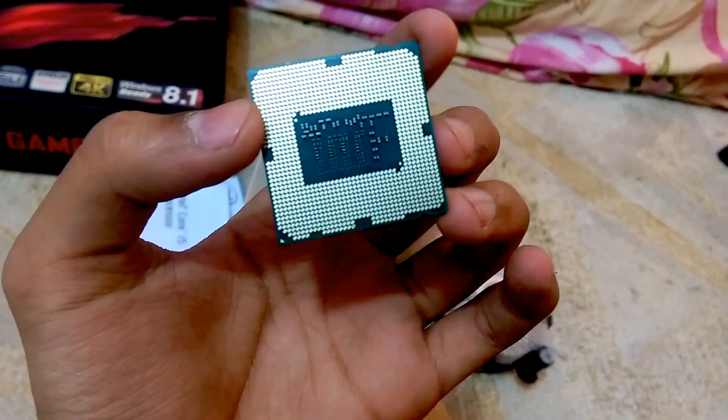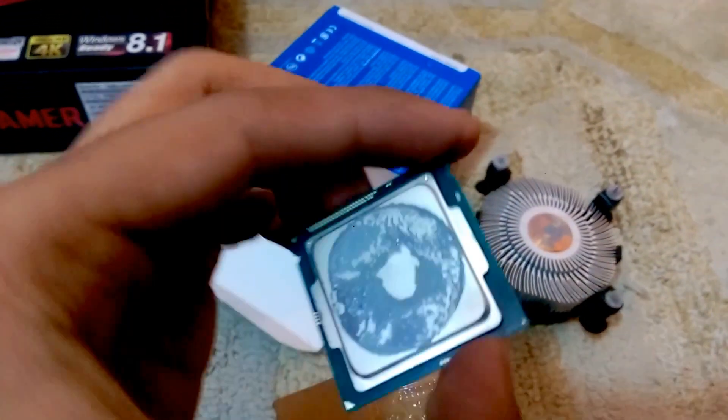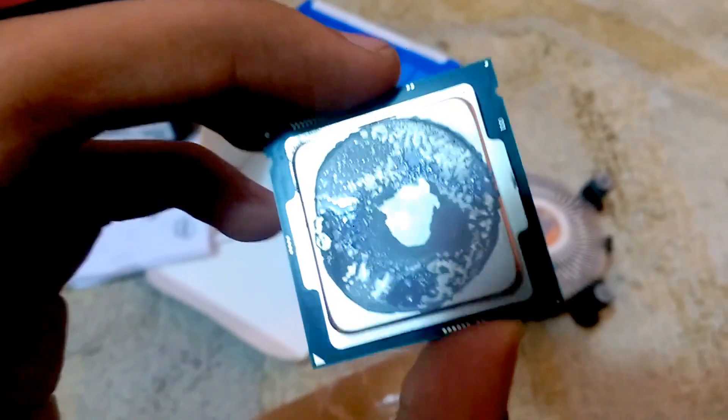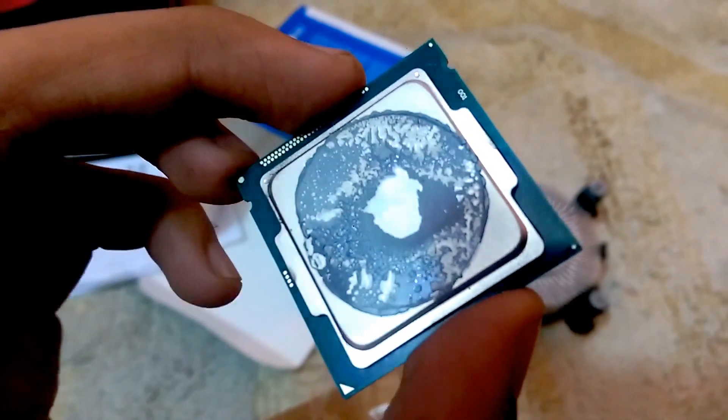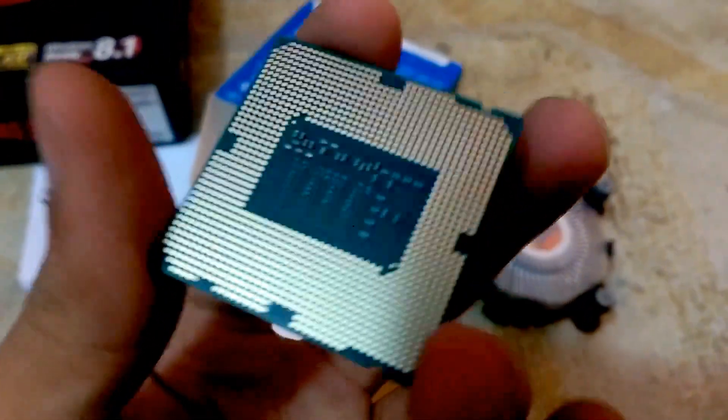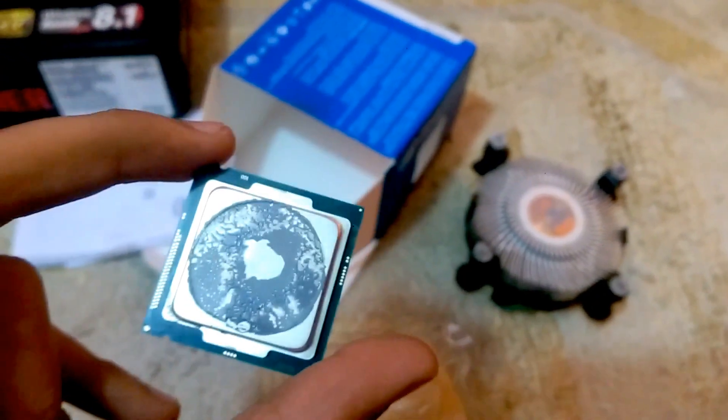Here are the one thousand one hundred and fifty points — that's the LGA 1150 socket name, not the actual pin count. We got the specs here which are covered in the gel. Sorry for that once again, but that's all we got in a Core i5-4590 CPU — we get the same stuff in almost all Intel CPUs.